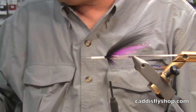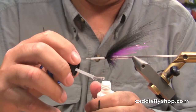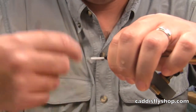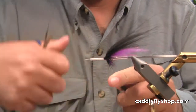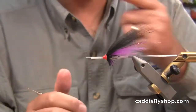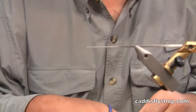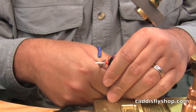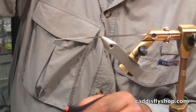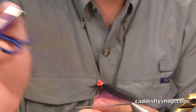Now you can see I've got those in there. I will take a little zap-a-gap, apply it to the thread, pull back my material, and wrap that over the top. Cut the thread, slide the cone on the front. Now I've gotten a little carried away with my head size, hurrying up on this fly. I'll slide this off of the needle now. Usually use a razor blade to cut that — I've got that cut. I will take the blue part of the flame, just hit that a couple times, and we're done.